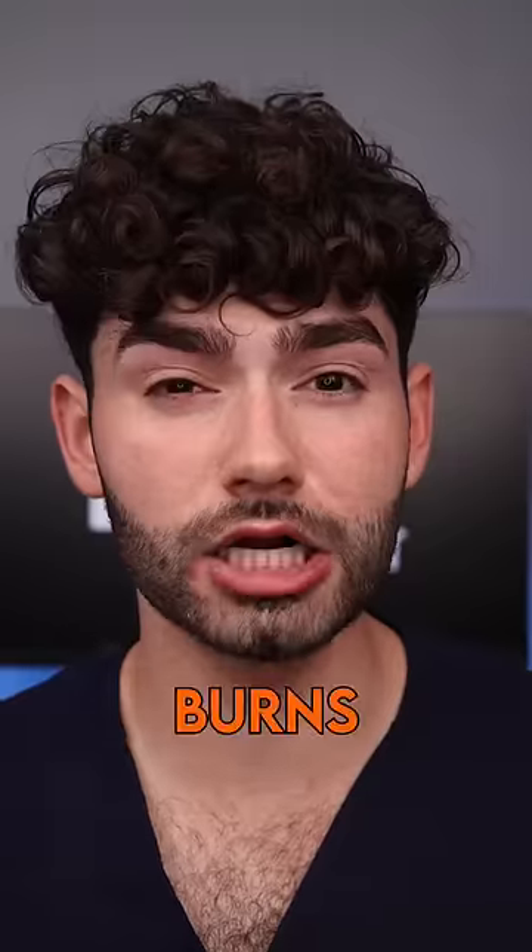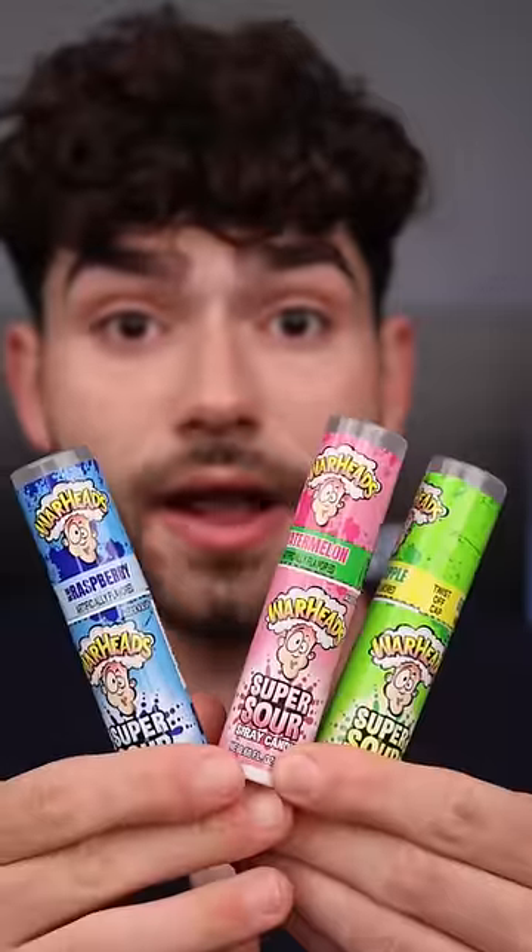Let's find out which Warhead is safe for braces. Super Sour Spray — watermelon, blue raspberry, and green apple. Oh, it burns, but it's delicious at the same time. Sour Spray: approved.